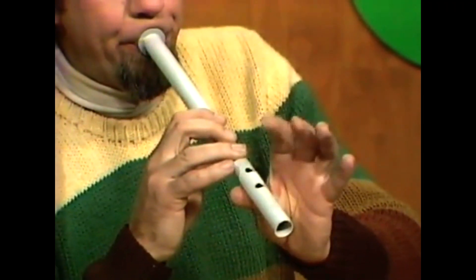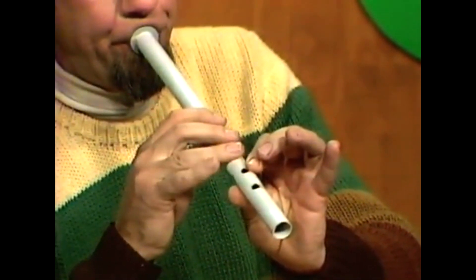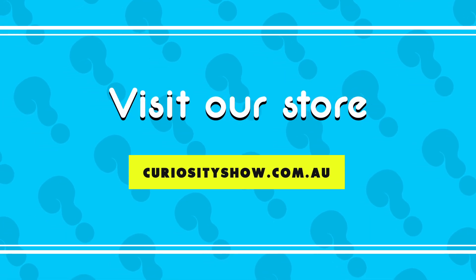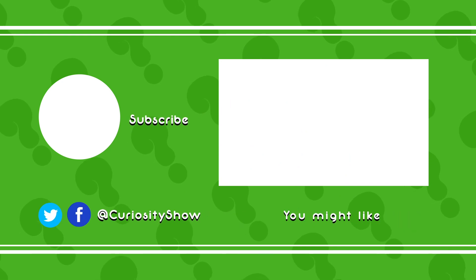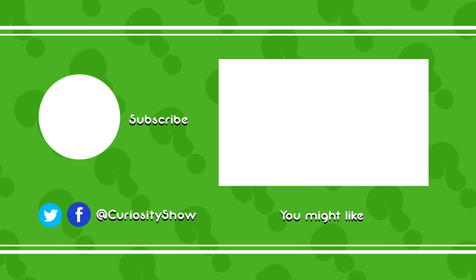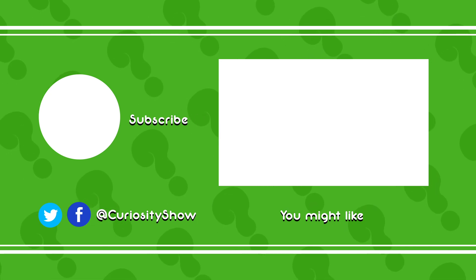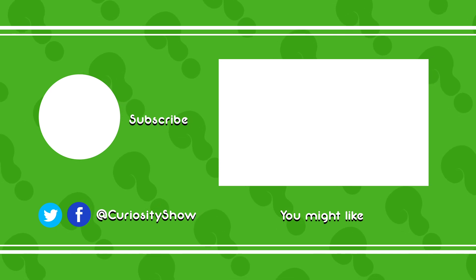And if you do, you've got your own equivalent of the old English cornett and you can make ancient music. Here goes. Curiosity.